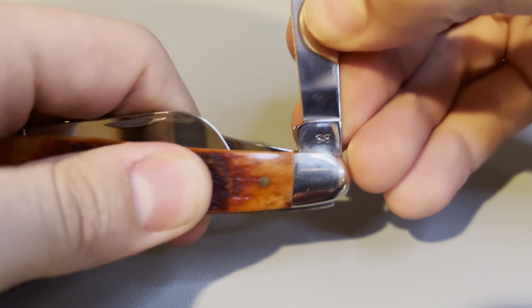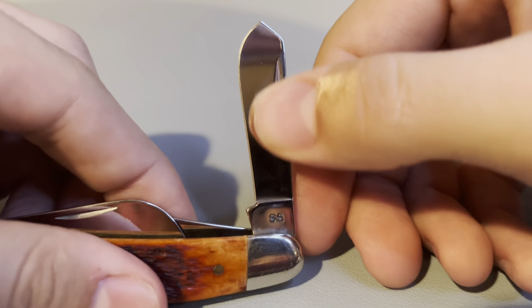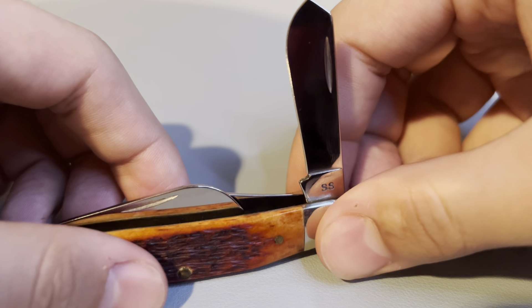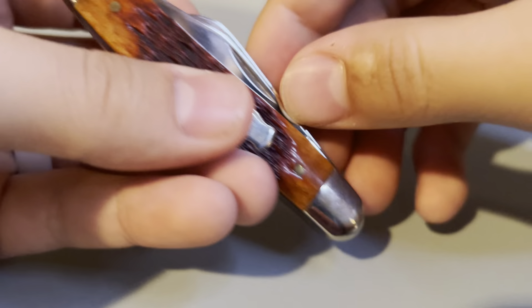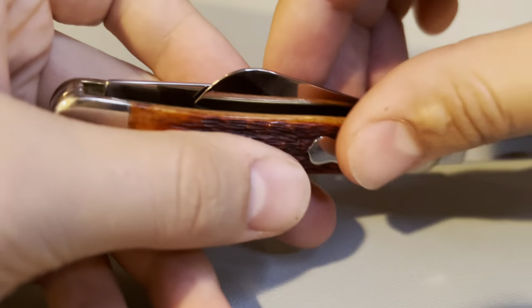Lastly, we'll open up the last blade, which is stainless steel. It is a small spade blade. We'll open up all the blades so that we can get a good look at them fully open.